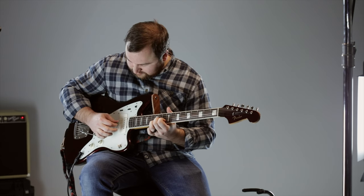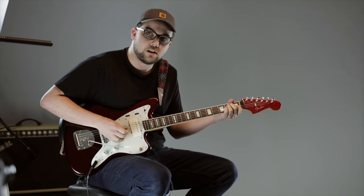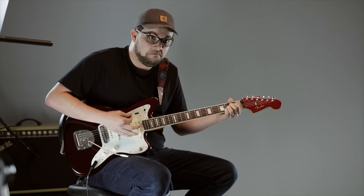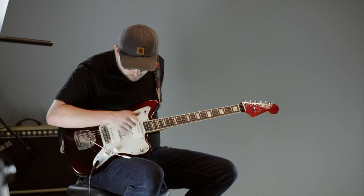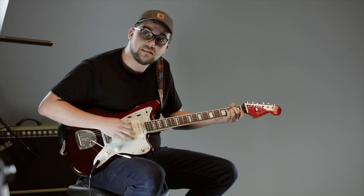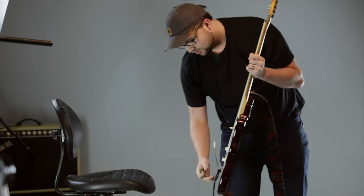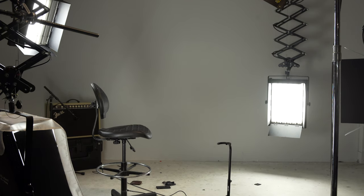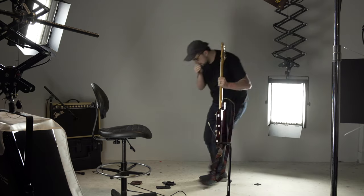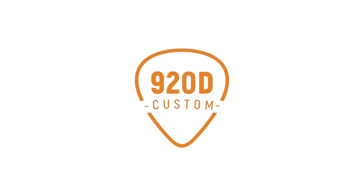All right, you ready for this? The best lick you're ever gonna hear. I'm a fan. Yeah. I like this one — how cool, I like this one. You're living with rust.